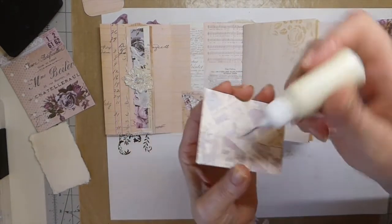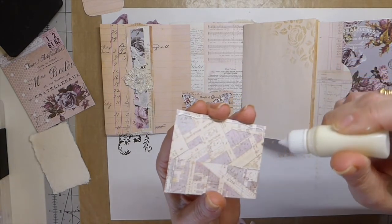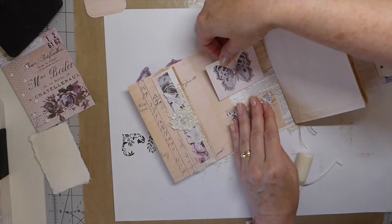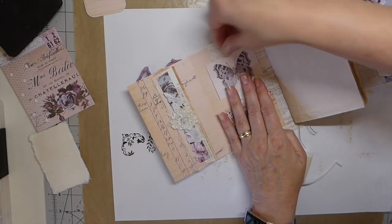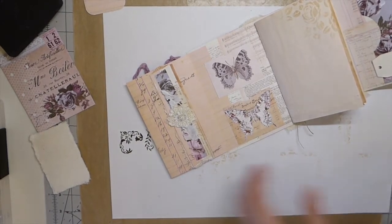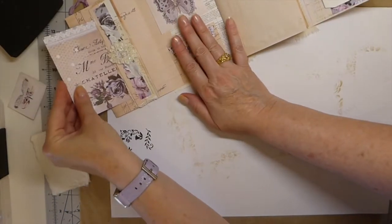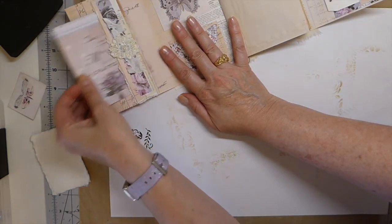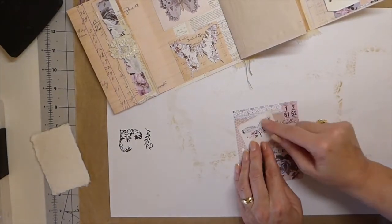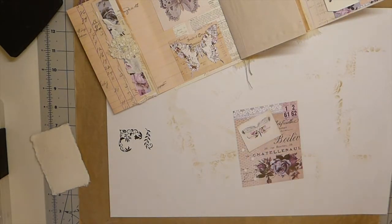These are just little butterfly cutouts from the kit. I'm going to set that to the side and while that's drying, I went ahead and cut out another piece of the paper pack. I'm going to do a little circle up here — I thought I'd try to do a clear circle and back it with some tea-dyed paper.